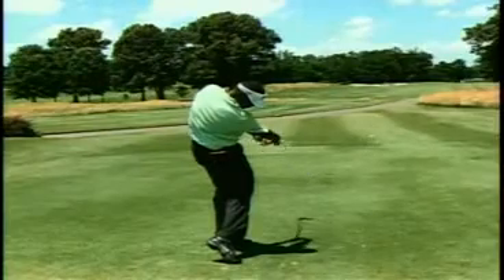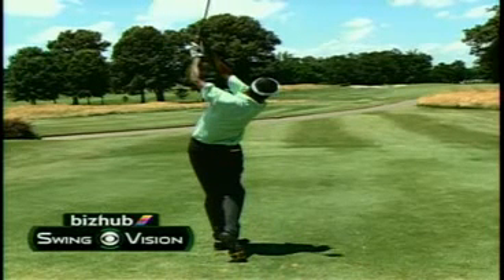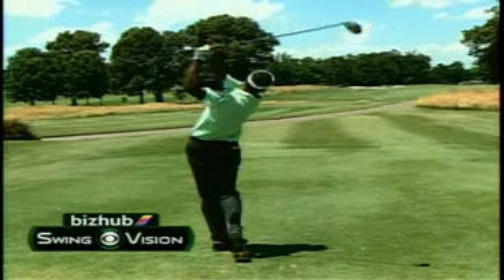You would never know that his right hand comes off that much in his golf swing because of the beautiful rhythm that he has in that motion. But with the hips rotating under and the right hand firing hard, it's always going to be an issue of timing for Vijay Singh.